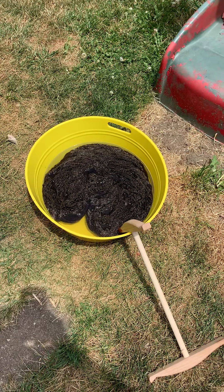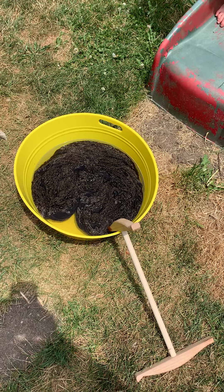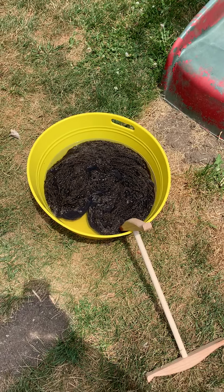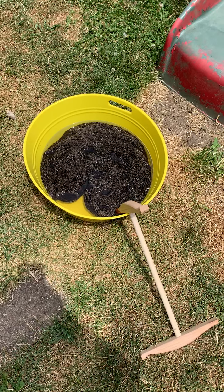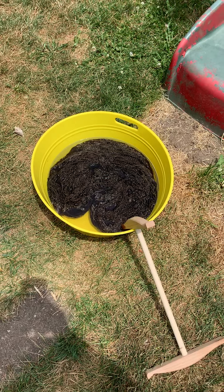How high is the water supposed to be? High enough that all of your yarn can be submerged underneath it — and it did that there.